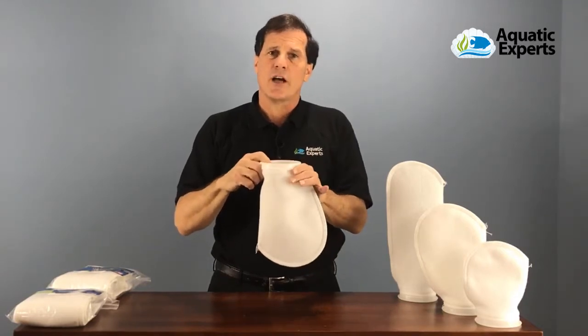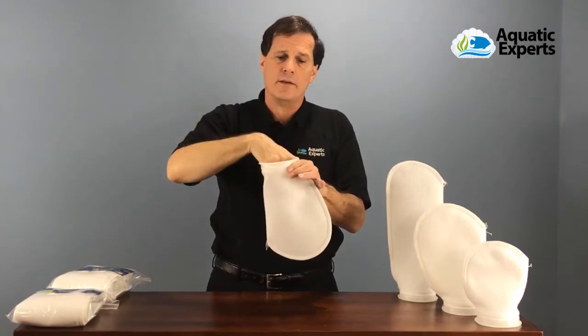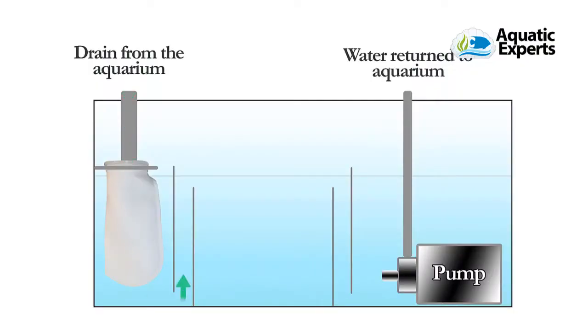How a filter sock works is water comes from a display tank, comes down a pipe, goes into the filter sock, water drains out the bottom of the filter sock, goes into the sump, and is returned to the display aquarium via a water pump.